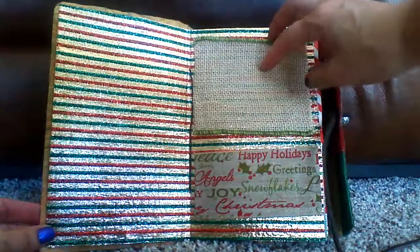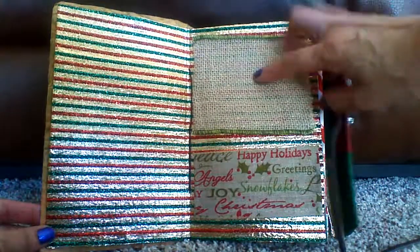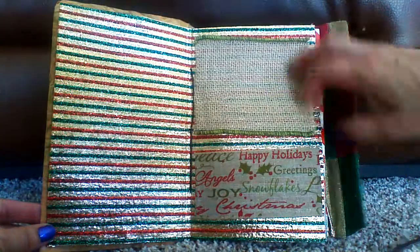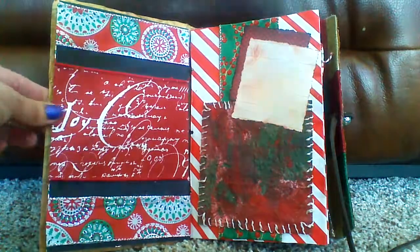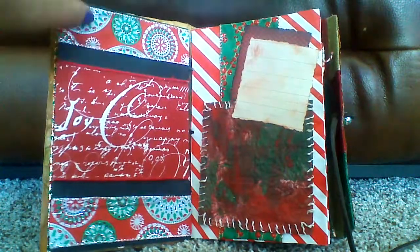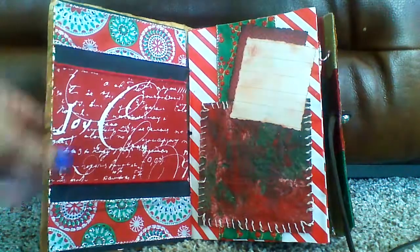And then here, I haven't put anything on this one yet, but I used more of this material. And then I had some more there that I added. So this is plenty of room to add photos. I had this ribbon here, and I've had it for a while and I like it. I'm going to use more of it. And then I use just regular Christmas ribbon.